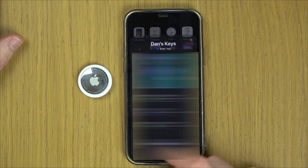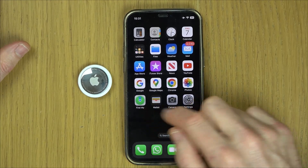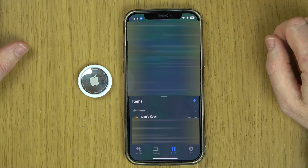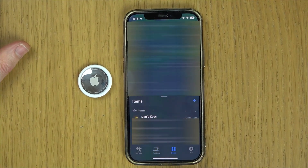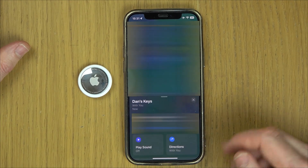And that's it — that is now connected. So if you want to find your AirTag, all we've got to do is go to the Find My app and then go to Items. It will list it under there, and if you go to that one it will tell you where they are.